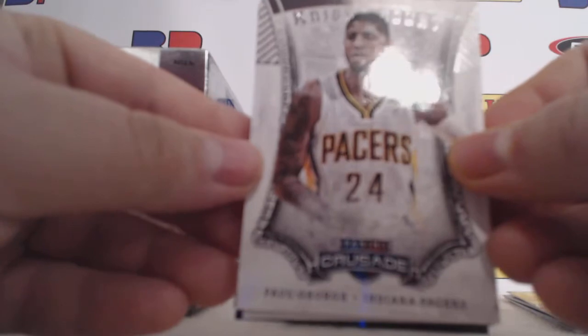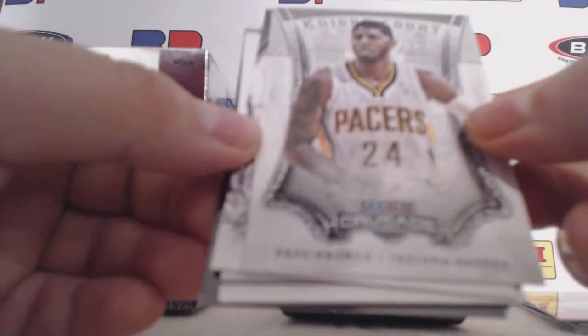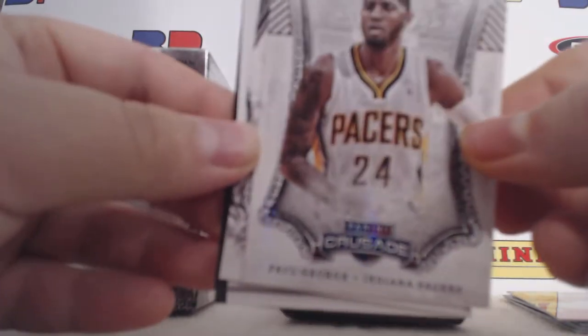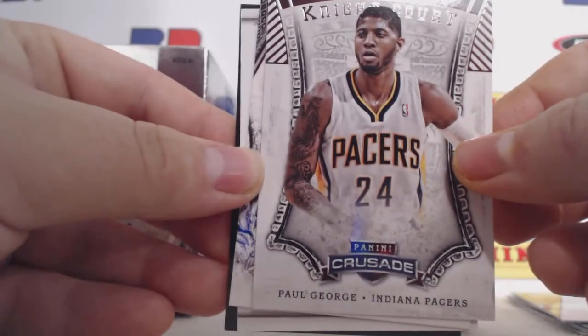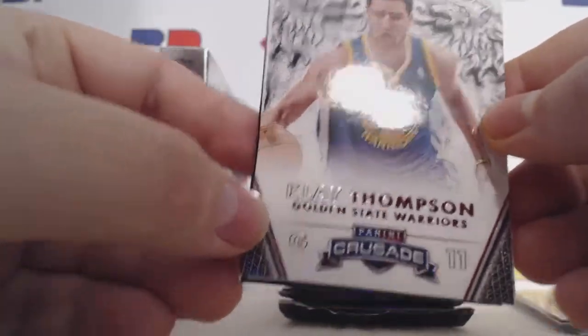We have a 9th court of Paul George, who just got out of the series with the Miami Heat — did not show up in the deciding game. And then we have a Klay Thompson base.